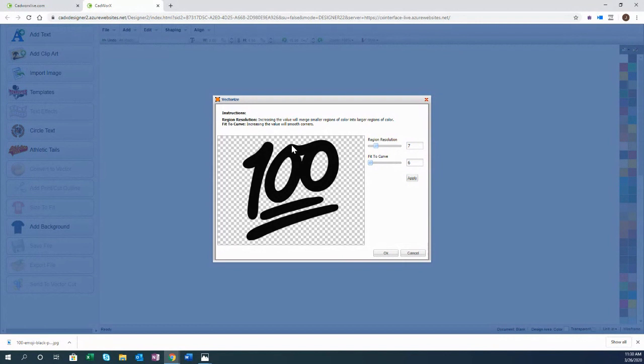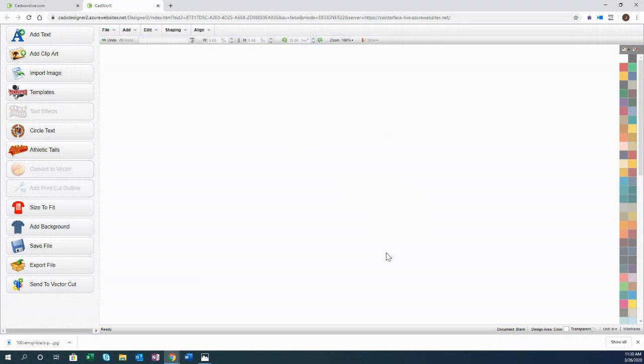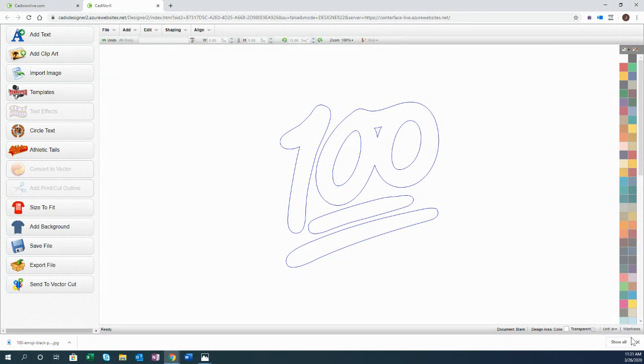If you're not happy with the trace result, you can change the region resolution or fit-to-curve settings, adjust numbers up or down, click Apply, and retrace. It's quick, so you can toggle and try to get the best result. Once acceptable, click OK and it automatically drops onto your screen. In wireframe view, you can see nice cut lines — the cutter can now read it and you can send it to your vinyl cutter.